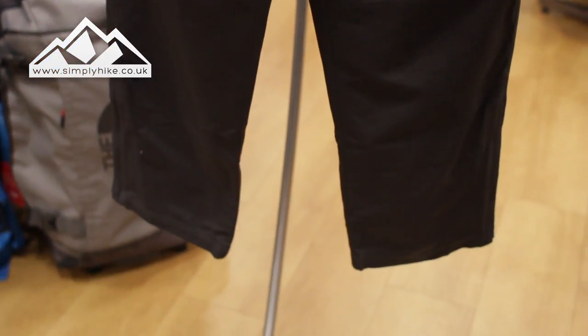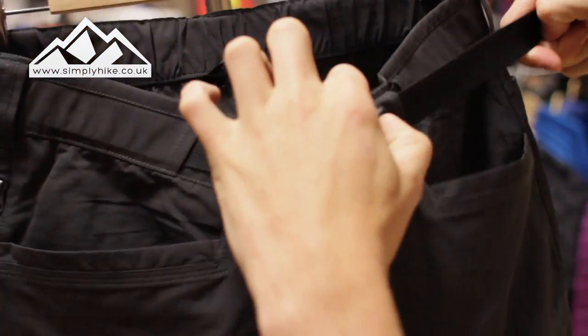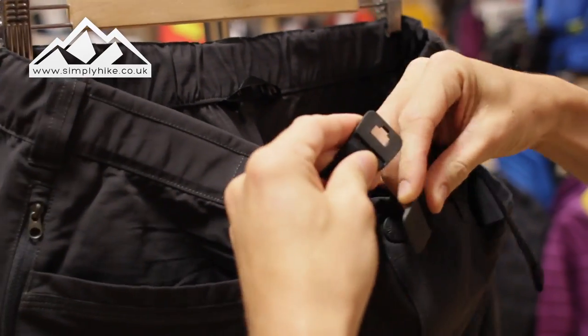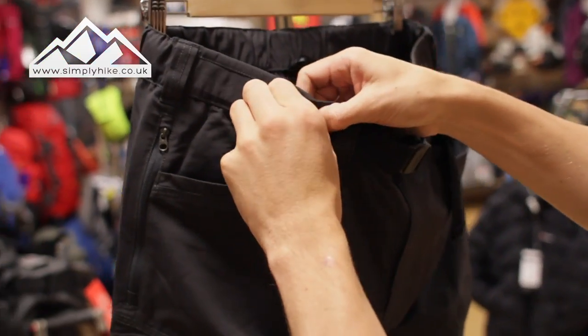Anyway, let's take a closer look at the features. First off, what you will notice is you get this really nice North Face belt. It's a nicely adjustable belt and it has a really nice click-through system — it locks in place just like that, really easy to do and really easy to use.